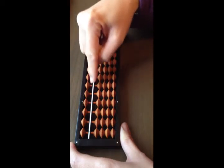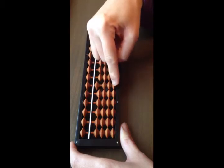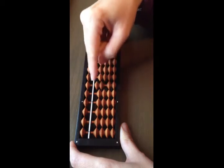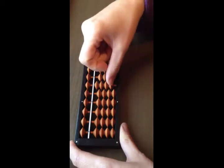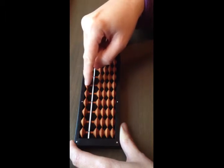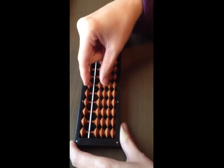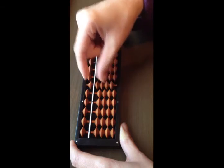Ten is one row to the left. Each of the beads on that rod has a value of ten. Adding one bead is ten, two beads is twenty, then thirty, forty. The top bead has a value of fifty. Then sixty, seventy, eighty, ninety.